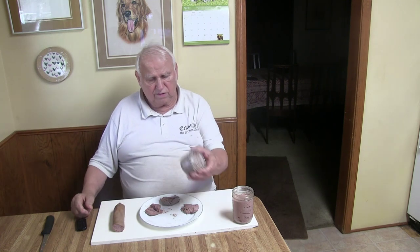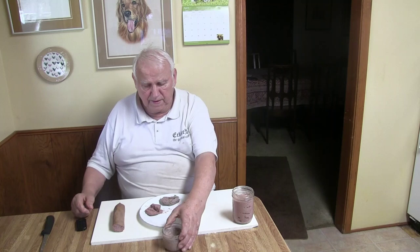Today I want to talk about liver sausage. I have some liver sausage out here — one is about more than a year old, I found it in the freezer. Then I have one that was just 2-3 months old and one about 6 months old.